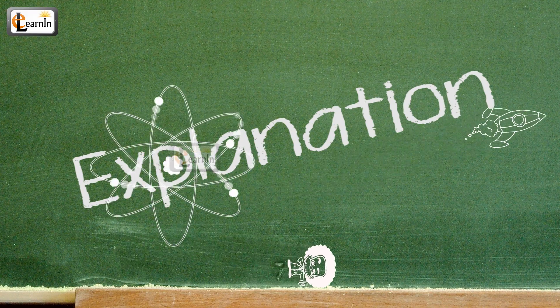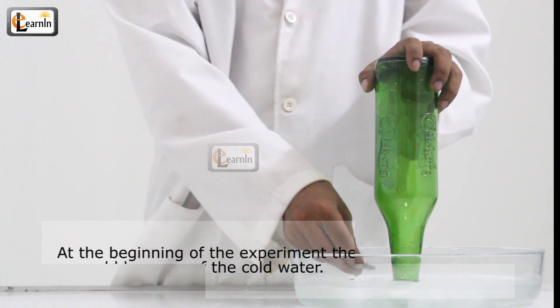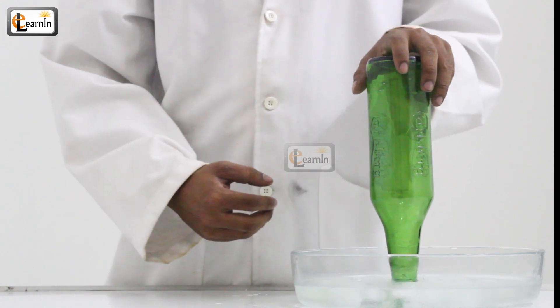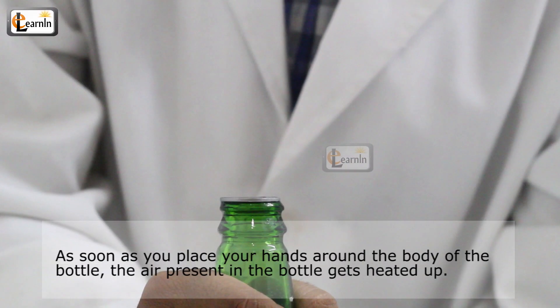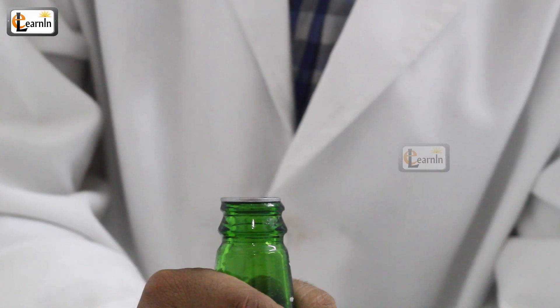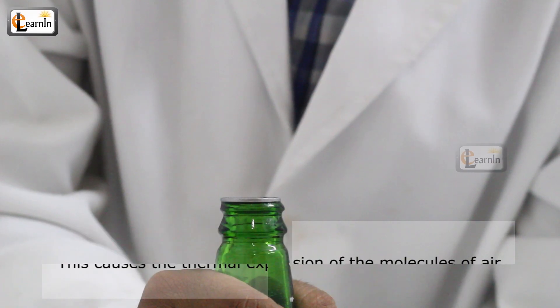Explanation: At the beginning of the experiment, the air in the bottle is cold because of the cold water. As soon as you place your hands around the body of the bottle, the air present in the bottle gets heated up. This causes the thermal expansion of molecules of air.